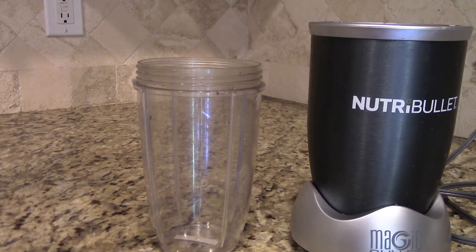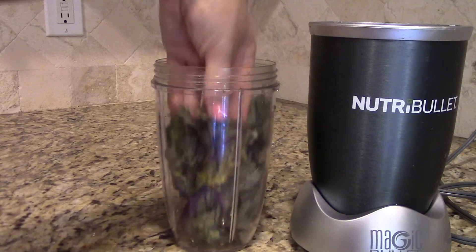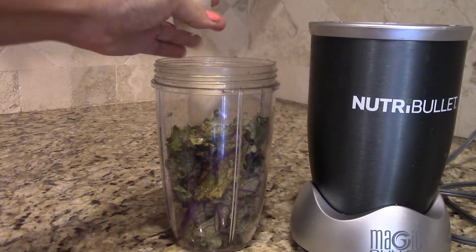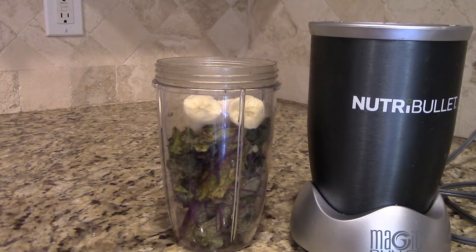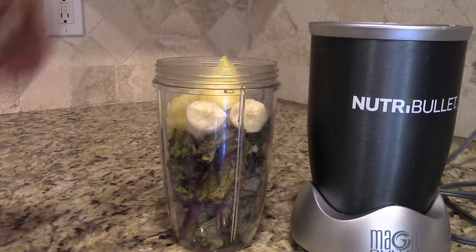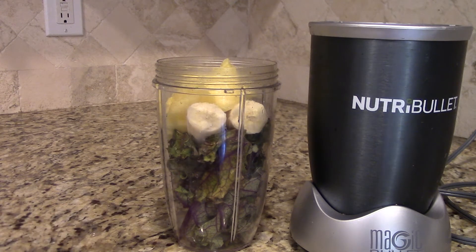First, you're going to take your NutriBullet tall cup and into it you're going to put your greens of choice — I'm using red kale today. Next, you're going to add one ripe banana for creaminess. Then you're going to add any fresh or frozen fruit; I'm using fresh pineapple today. You can also add things like avocado, nuts, seeds. Sometimes I like to put in some Greek yogurt, but any dairy product is not true vegan, so it's up to you.